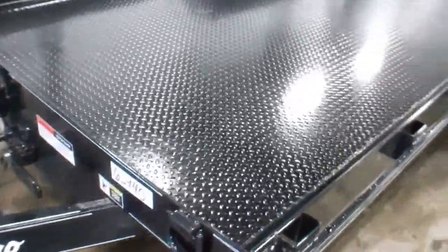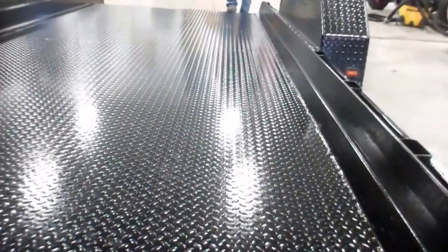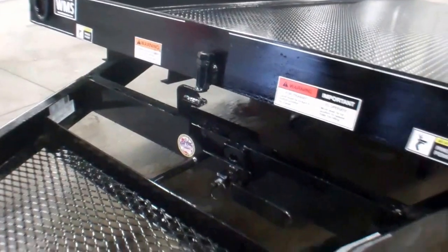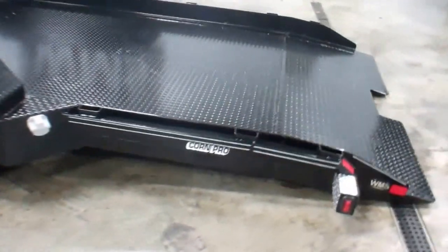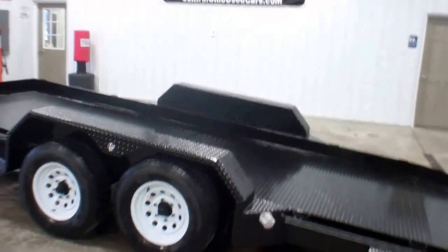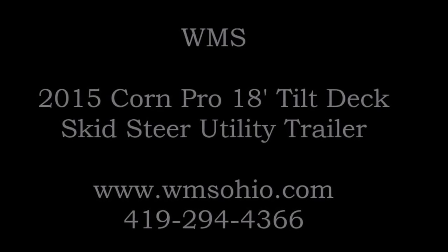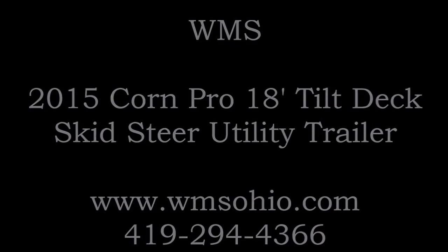I'll stand on that, pull this up, and show you how this works here — there you have it. Again, this is Andy from WMSOhio.com showing you a 2015 18-foot skid steer tilt deck trailer. Thank you.